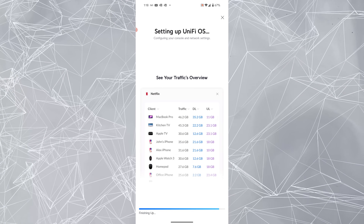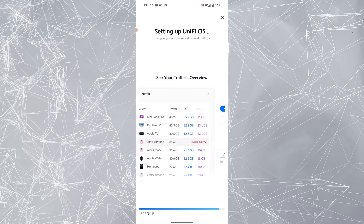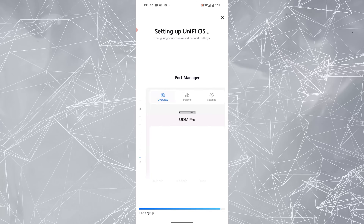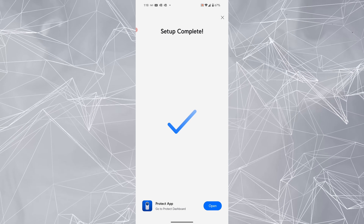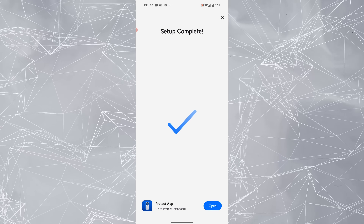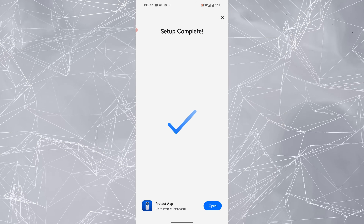All right, now it's just finishing up. Okay, so that was it — you can go to the Protect app now and look at it. The adoption process was super easy on the phone. I'm going to jump over to my desktop because it's easier to show you the rest of the setup from there.